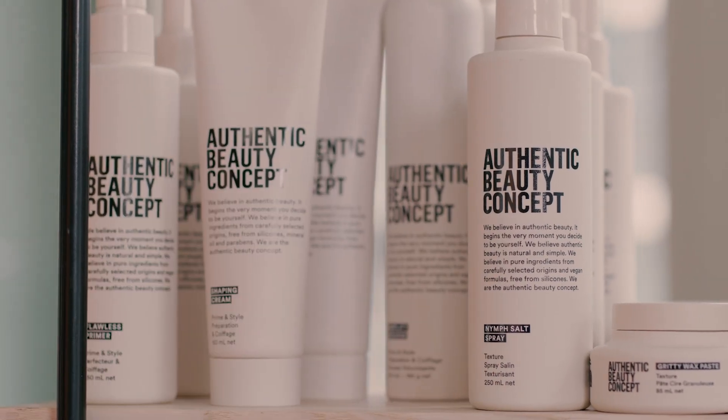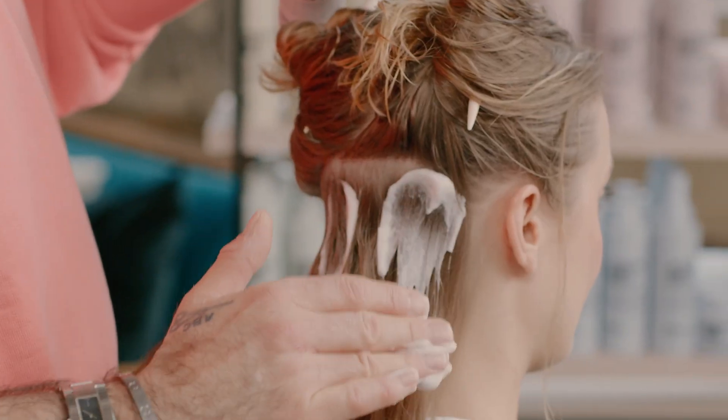I'm now going to work with the Amplify Mousse just to create a little bit more volume at the root area.